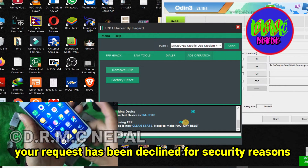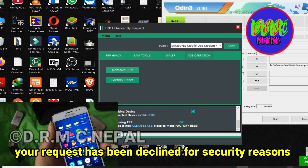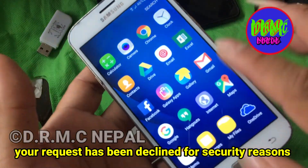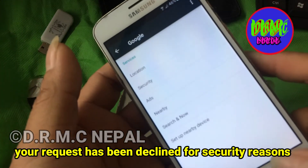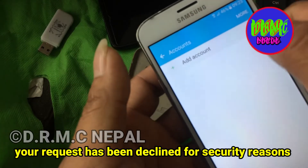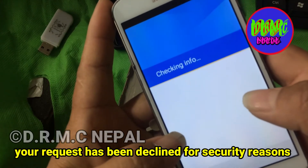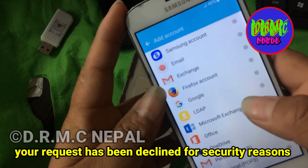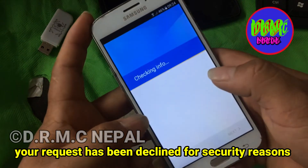Okay, start. So, we are going to add our account to this account. I give our Wi-Fi, I give our account.